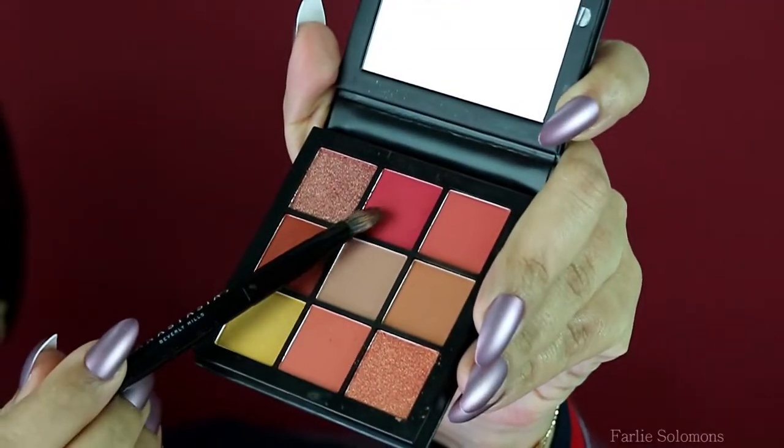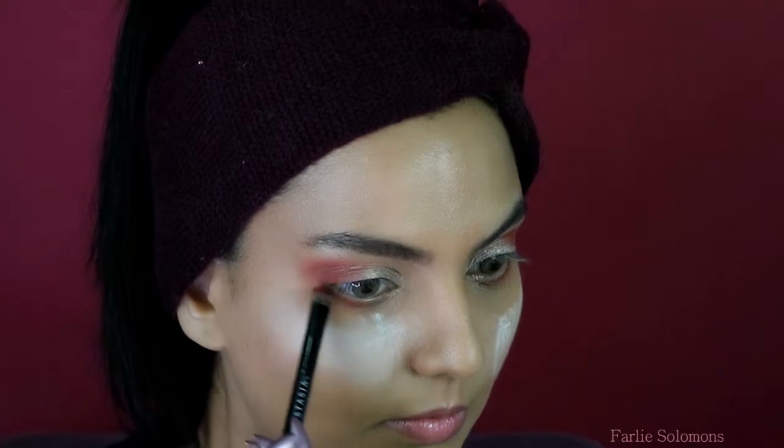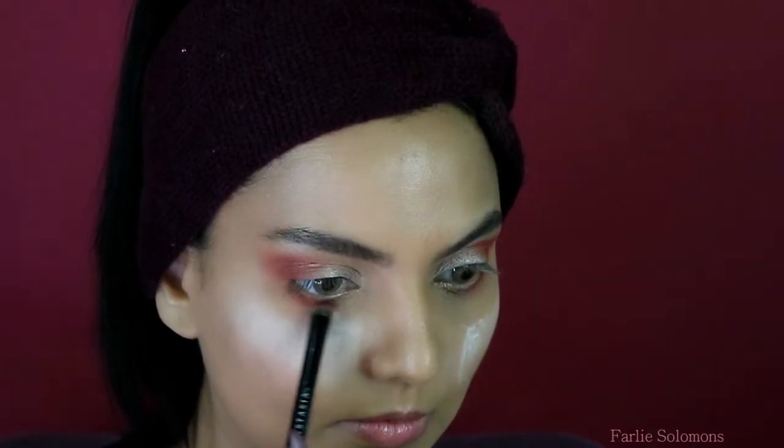And then the pink goes under the lashes too. I'm starting from the middle of the lower lashes and then connecting it upwards, blending it gently.